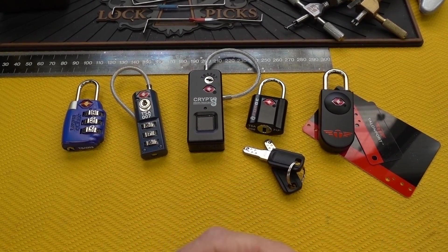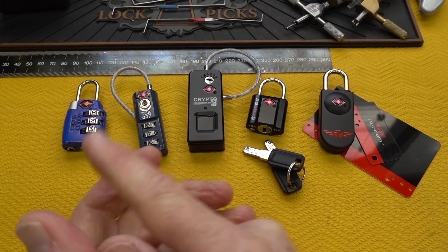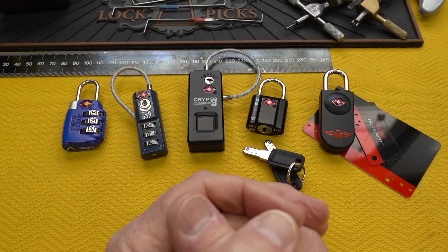Today we're going to talk a little bit about TSA locks. I did a video about 3D printing keys for these, I guess two or three years ago.